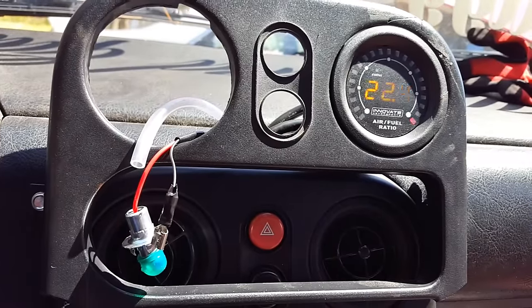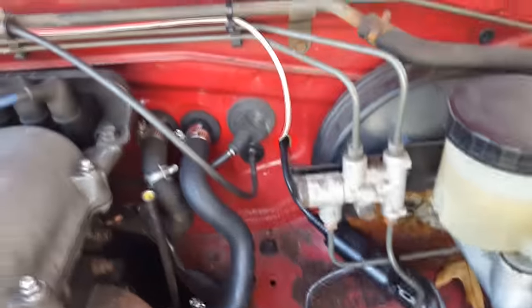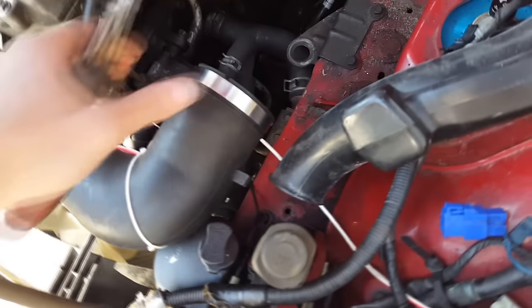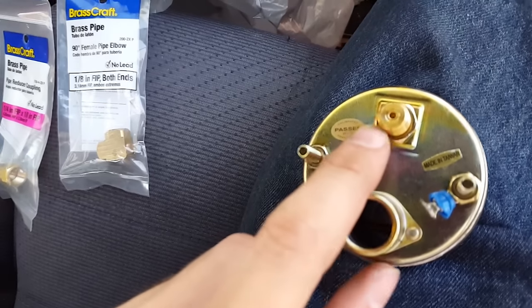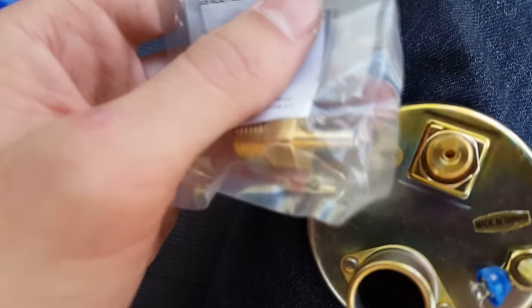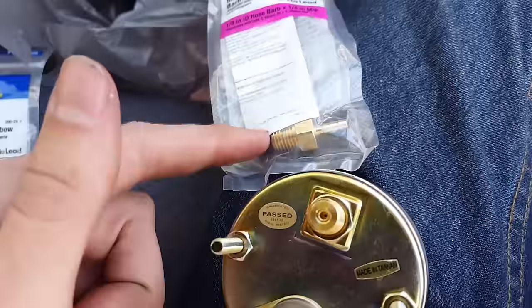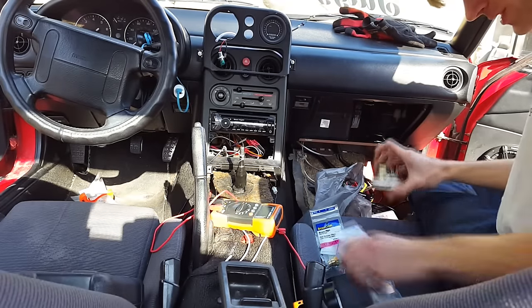With the O2 sensor plugged in but out of the exhaust — just in fresh air — I turn it on and it does its calibration heater cycle. There we go: all air, no fuel. The wideband is installed in the engine bay with a little loop connector inside. I don't really need the air box anymore since I have an AIT sensor — just need a cone filter. From Lowe's they don't have a 1/8-inch NPT female to 1/8-inch barb — they only have a male quarter-inch NPT to 1/8-inch barb, so that's fun.